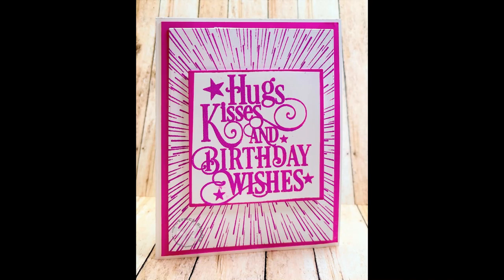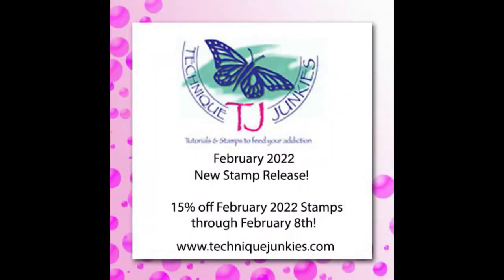Hi everyone, we're going to be making a card today from Technique Junkies, but I wanted to show you a little bit about the Technique Junkies website and new releases.